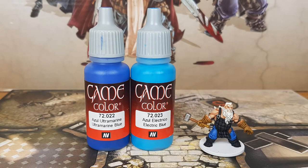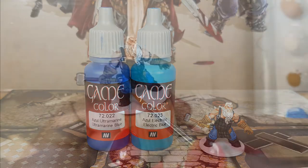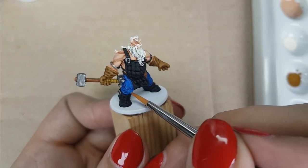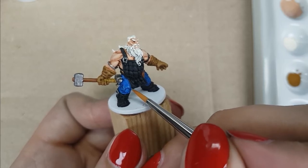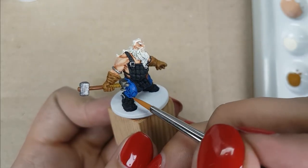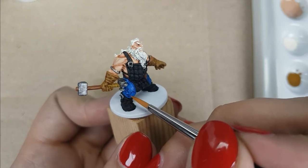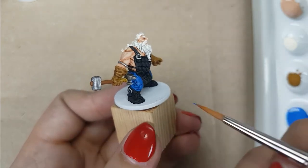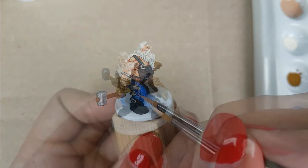For his pants, I use the colors Ultramarine Blue with Electric Blue from Vallejo. I will use a 50-50 mix of these colors and then add just a little bit more Ultramarine Blue. I will use it on the flat areas and the raised areas. This step is easy to do — the pants are easy to reach if you rotate the miniature when painting the harder to reach parts.